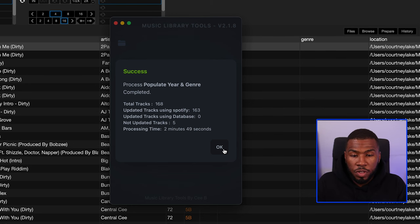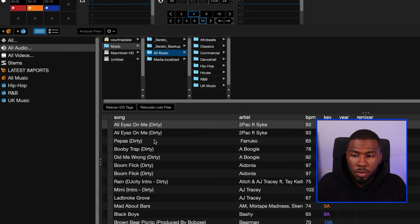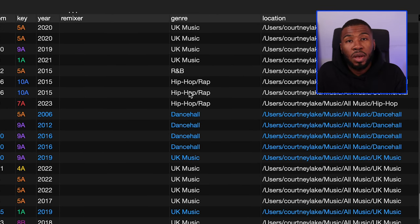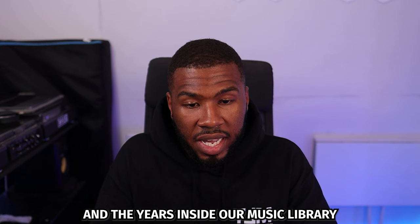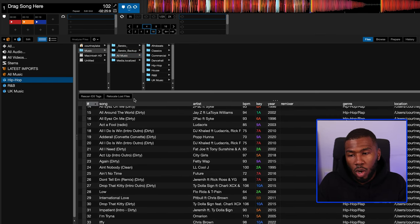Once Music Library Tools has finished scanning, press OK, then come back to your DJ software and go to File and click Rescan ID3 Tags. You can start to see that the genre and the years are starting to appear for these tracks. It's not going to get the genre and years for every single track, but as you can see it's done a very good job. Now that we have the genres and years inside our music library, we can come over to our smart crates and start the four-color system.